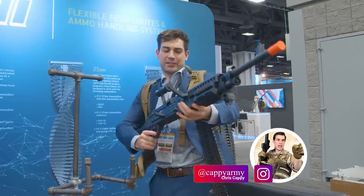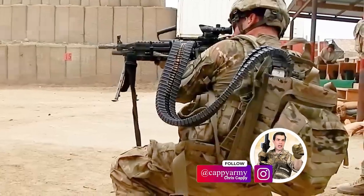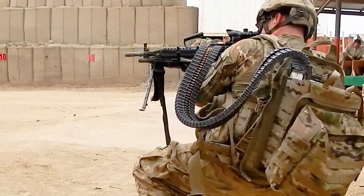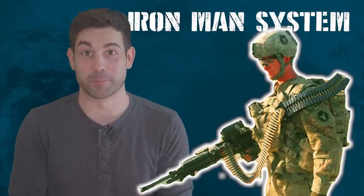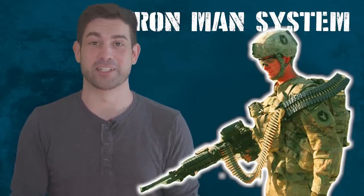Hello fellow Spare Parts Army. I'm your average infantryman Chris Cappy, and I recently got the opportunity to try out the Army's extended ammo backpack. It's part of their whole Iron Man system. Iron Man is of course a much better name for the thing than what it actually looks like, which is an assault pack with a vacuum cleaner hose coming out of it.